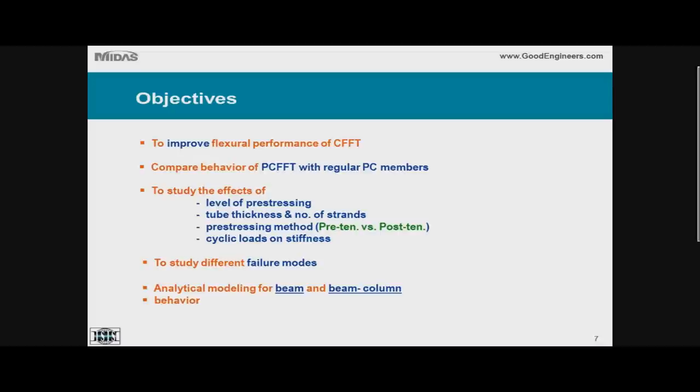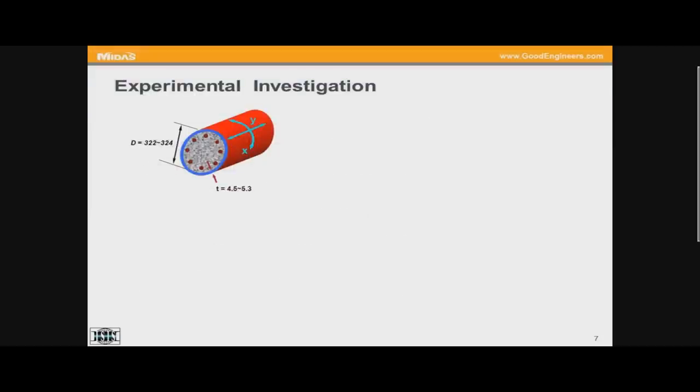Given the advantage of the tube in enhancing durability, it is perfectly fine to use pre-stressing steel strands. The argument is that the steel strands inside the concrete will last longer because the concrete is encapsulated by the FRP tube — there is very little chance of intrusion of moisture into the system, and hence the durability of the steel strands will be enhanced. So it's really a hybrid system of a fiberglass tube, concrete core, pre-stressed with steel strands.